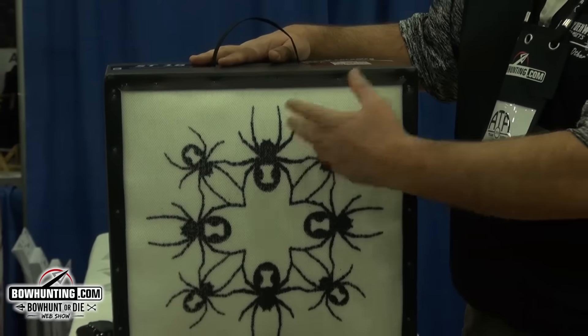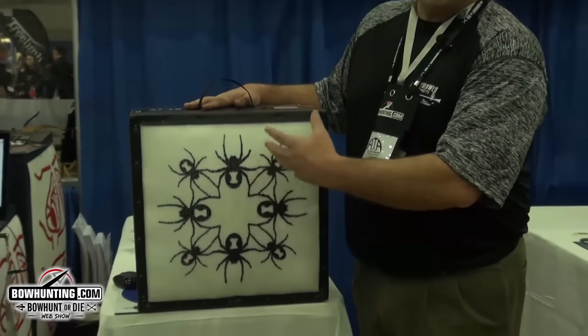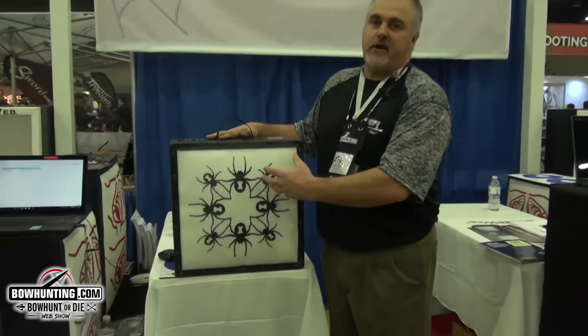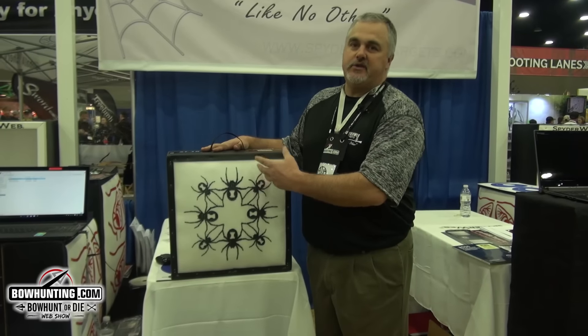So therefore, by practicing at 20 yards, you have a visual practice out to a distance of 40, so that when you do decide to move the target back to a greater distance, it'll help you have that visual confidence that you need to shoot.